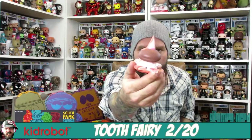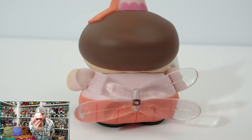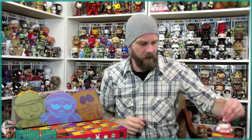The first one I got was the Tooth Fairy Cartman. Tooth Fairy Cartman is 2 out of 20, so there would be 2 in a case. These minis are awesome — he came with a tooth, and you can actually put the tooth in his hand. He's got these little clear wings on the back. Very funny. That is Tooth Fairy Cartman.